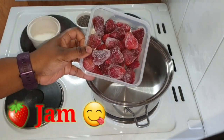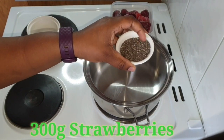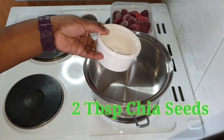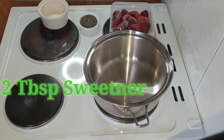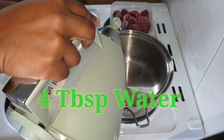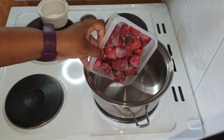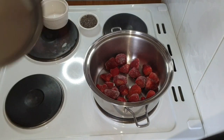We are making strawberry jam. I have got 300 grams of frozen strawberries, two tablespoons of chia seeds, two tablespoons of sweetener, and my saucepan ready. I am going to start off by adding about four tablespoons of water in my saucepan, then go ahead and add my frozen strawberries and my sweetener.